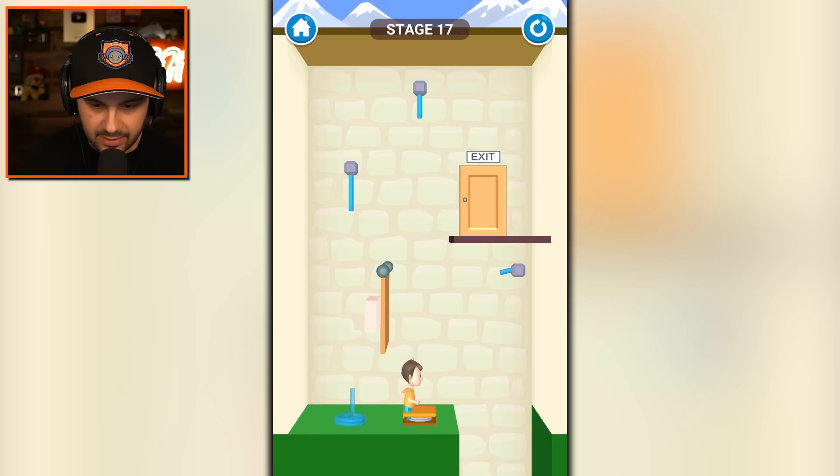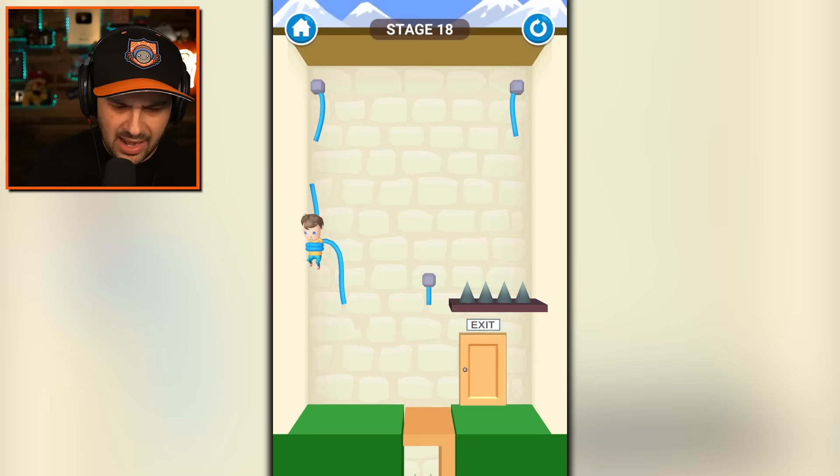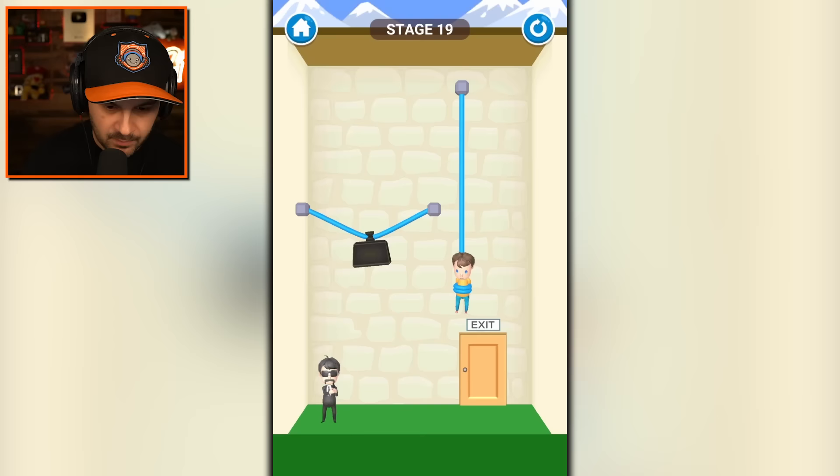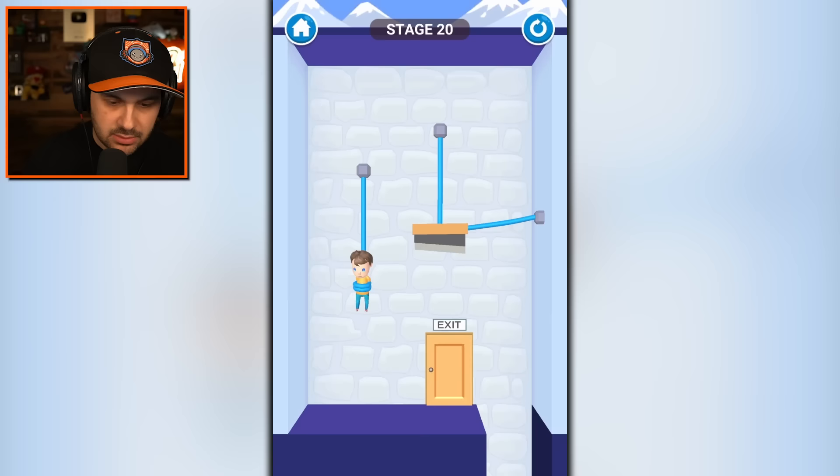This seems easy — just cut that. No problem. I got to squish him. You drop that and then you drop that and then you're good, you're good to go. Get out of here, kid. A giant razor — let's not do anything with that.